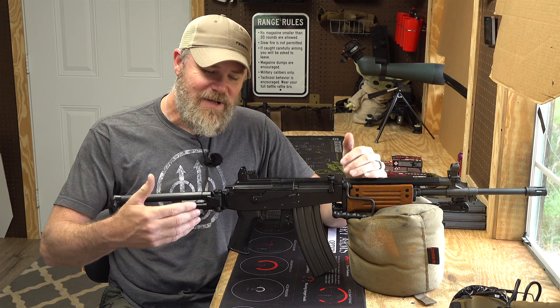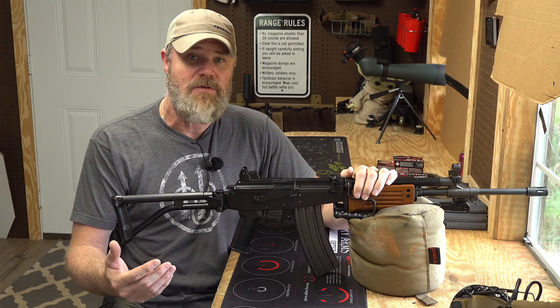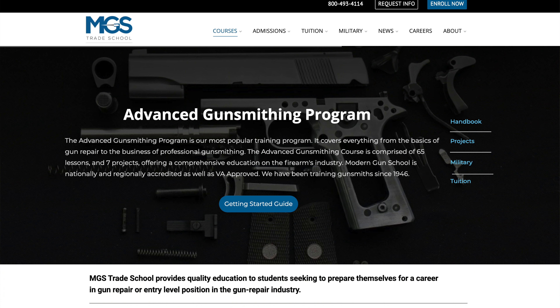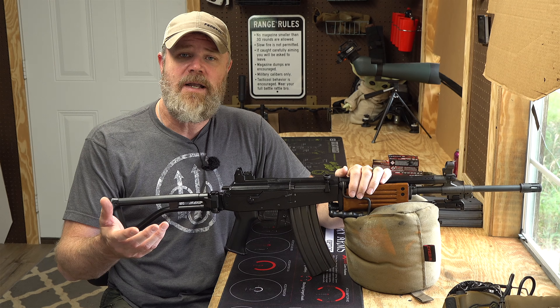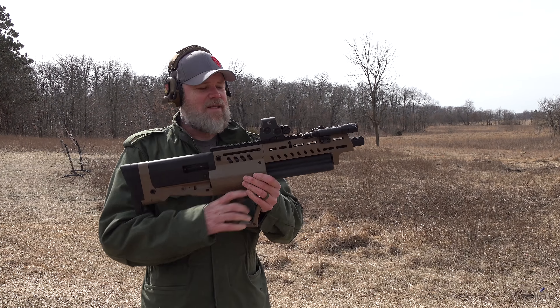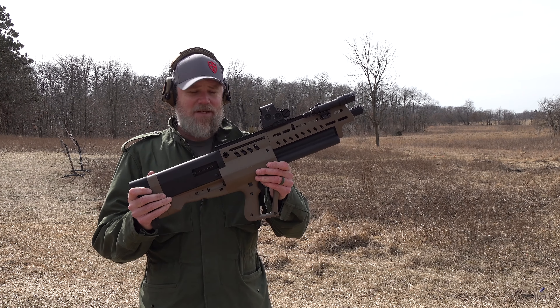I get asked all the time, 'Mac, how can I get involved in the firearms industry?' One way is to become a certified gunsmith. Modern Gun School has been teaching gunsmiths since 1945 — it is an accredited college, and if you're a veteran with a GI Bill you can use that to enroll. Please swing by; I have a link in the video description below.